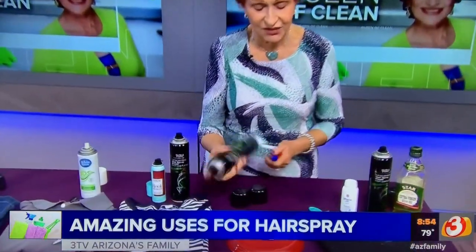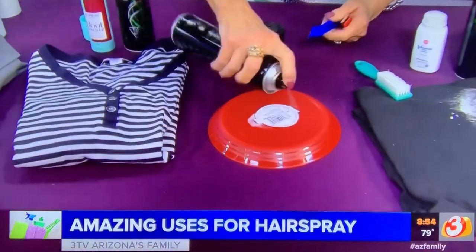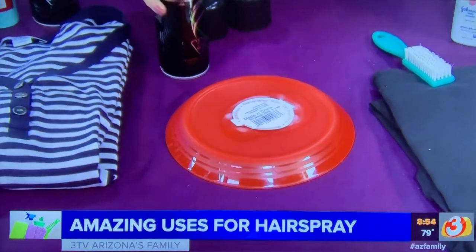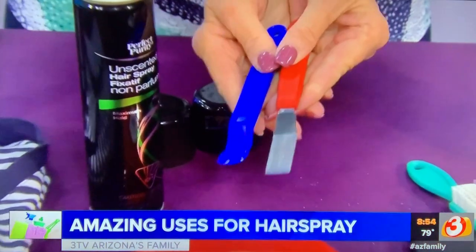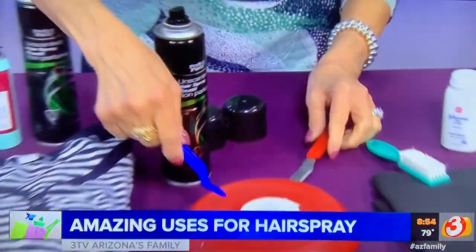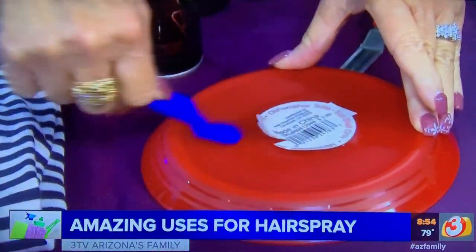Spray hairspray on the label and let it soak for a little while — it makes it much easier. I use these little scrapers from Amazon to lift tags and things off, and then you're just going to get under it.